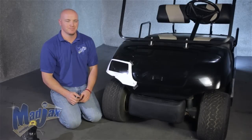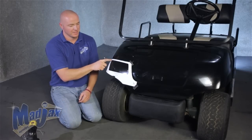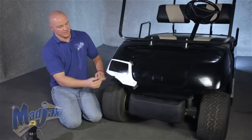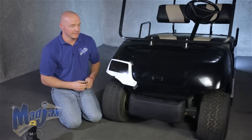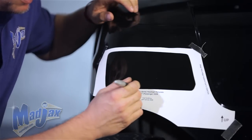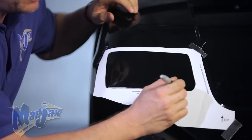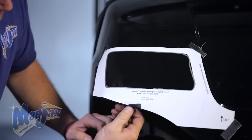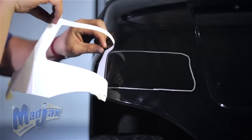Now that we have our harness run, we're going to install our lights. The light kit comes with a template. This is the passenger side or the right side. We have it taped off. We're going to take a marking pin and trace a line on the inside of our template. Be sure to retain your template — we're going to flip it over and use it on the driver side.